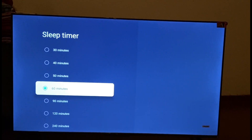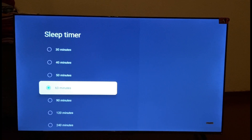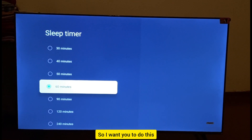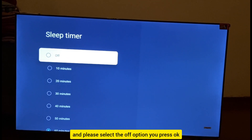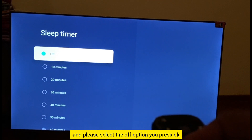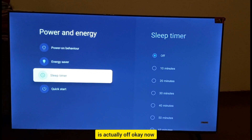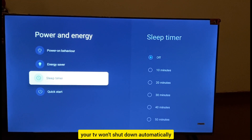In the Sleep Timer setting, you'll see it's currently set to 60 minutes — that's why your TV turns off after a certain period of time. Move up and select the Off option, then press OK so that your Sleep Timer is turned off.